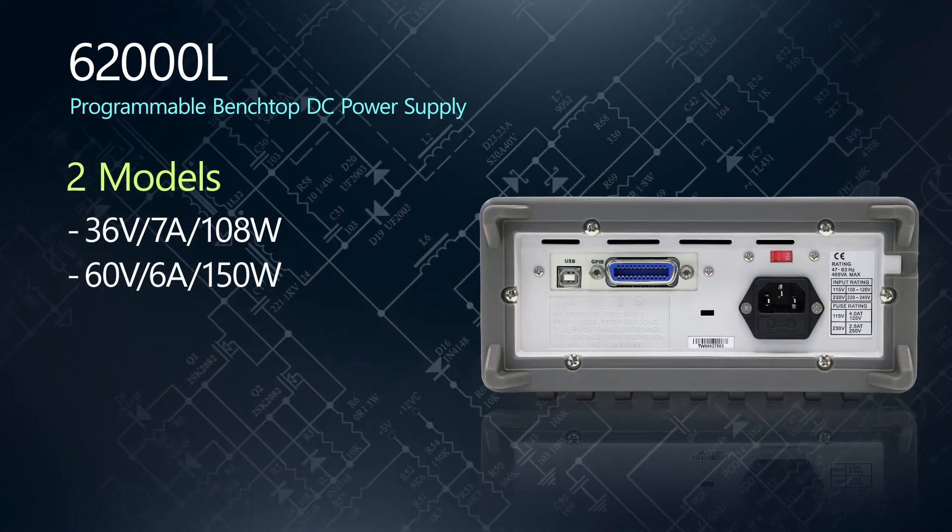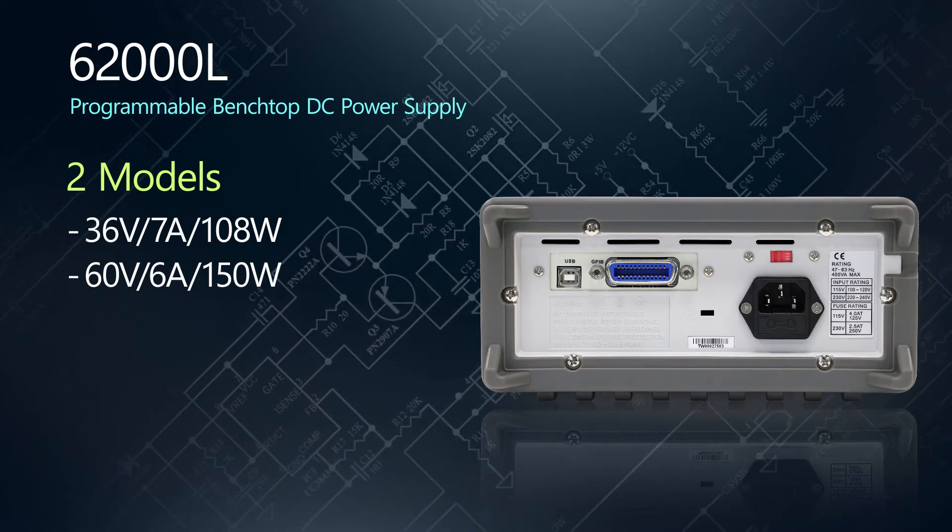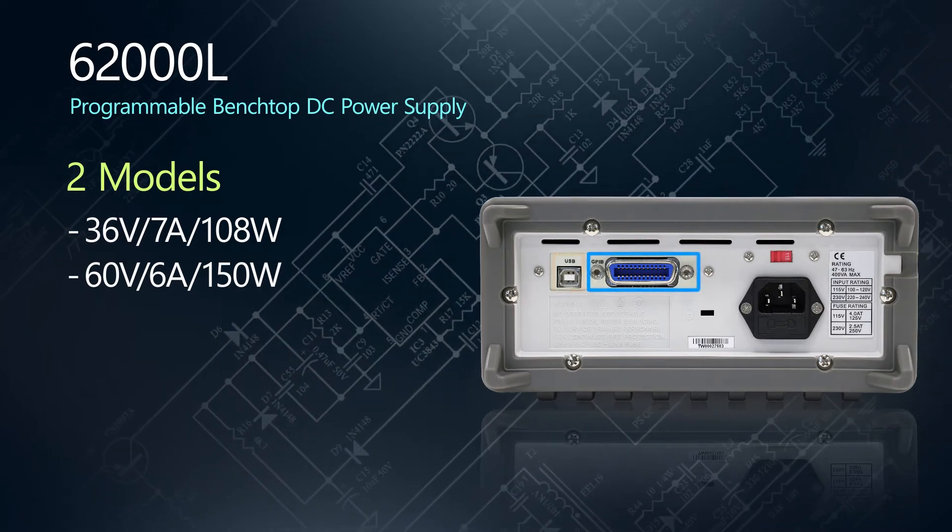The 6200L models range from 108 watts to 150 watts, up to 7 amps, and up to 60 volts. And of course, GPIB and USB are included.